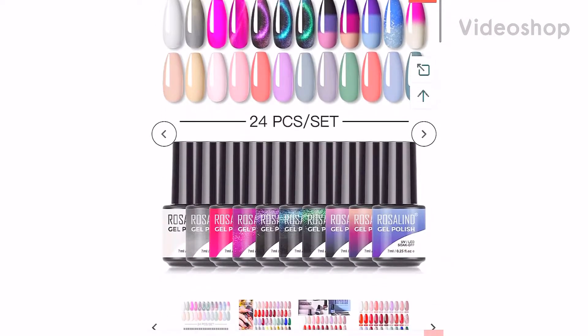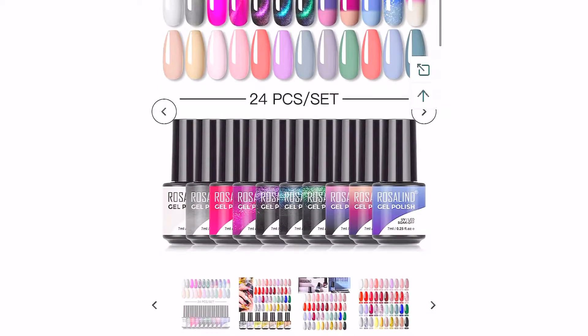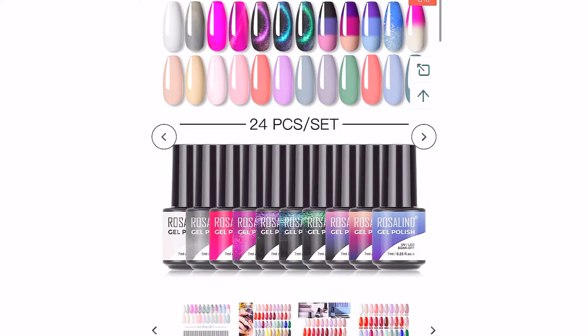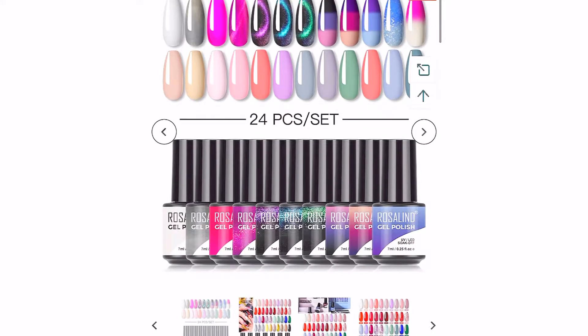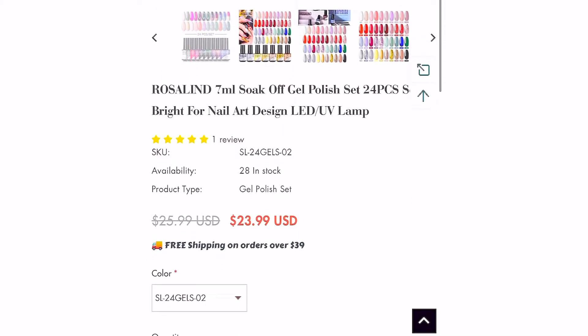Hey guys, welcome back to my channel! In today's video I'm going to be reviewing the Rosalyn 24 mini gel polish set. As you can see, this set includes lots of different pastel creams, temperature-changing gel polishes, cat eye gels, and a transparent jelly type gel polish — basically different types of gel polishes.